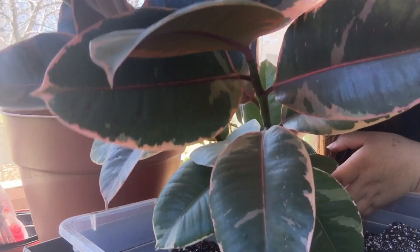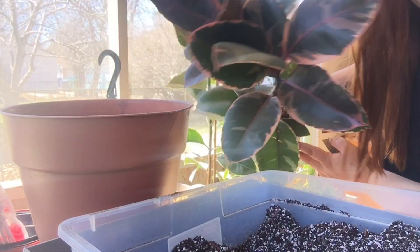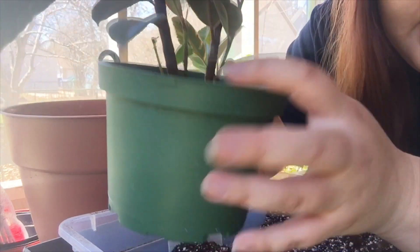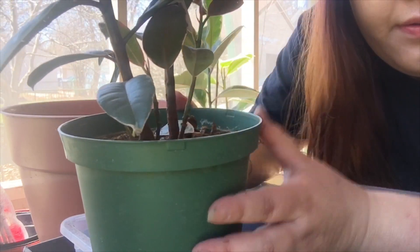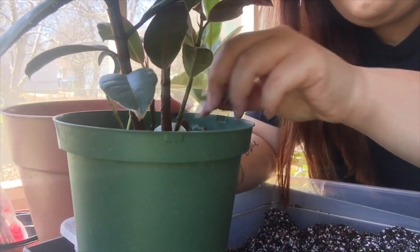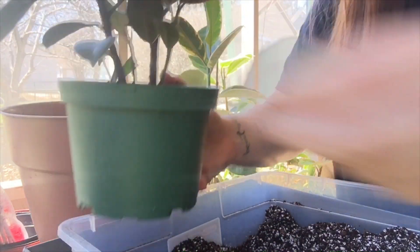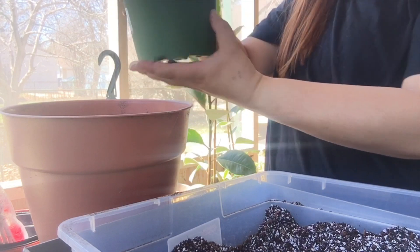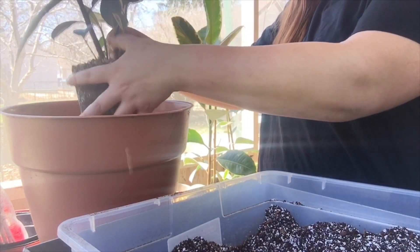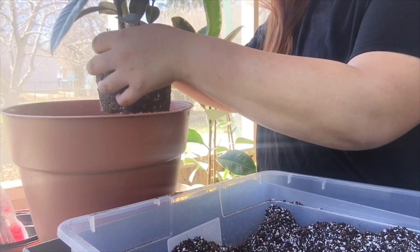The next plant we're going to repot is the Myruby Ficus Alaska. As you can see, she has two or three babies down here, but they're really tiny. I might just try to separate the two big ones and leave the babies with the big plant until they get bigger. She popped right out! Let me take out all the dead leaves.